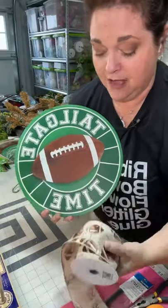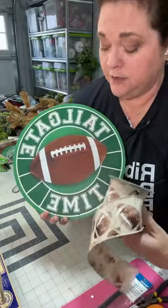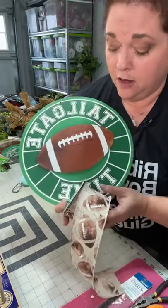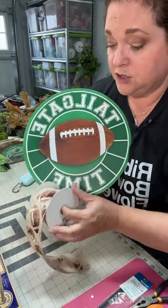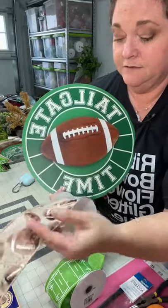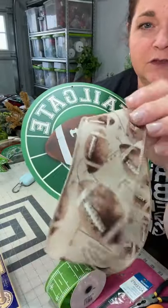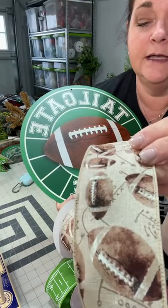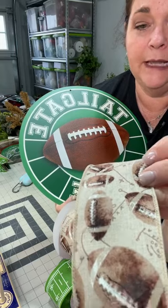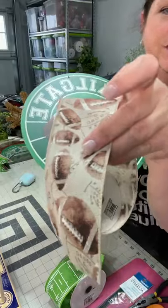We're going to be doing our bow making master class in about a week, and I go into a lot of detail about how to choose ribbon, especially if you're shopping online or in a store. Let me show you the ribbon I chose for this. I love this one — it has a vintage feel with beautiful little footballs, and some of the plays are written in the background. It's really cute.